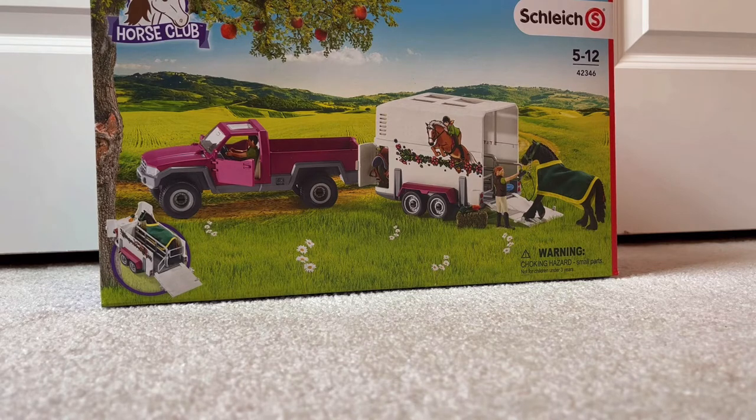I actually did wait to open it this time. I did also just get home, but still. Because usually I open the products before the unboxing, but I did wait this time. So, let's get it open.